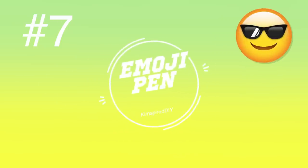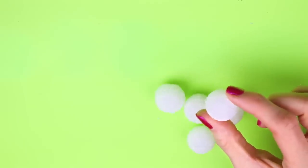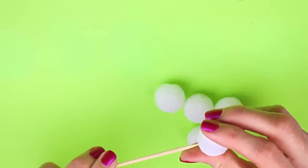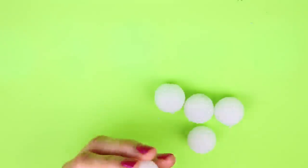The seventh DIY will be an emoji pen. For this one I'm going to use these little mini styrofoam balls and start placing those on a wooden skewer.